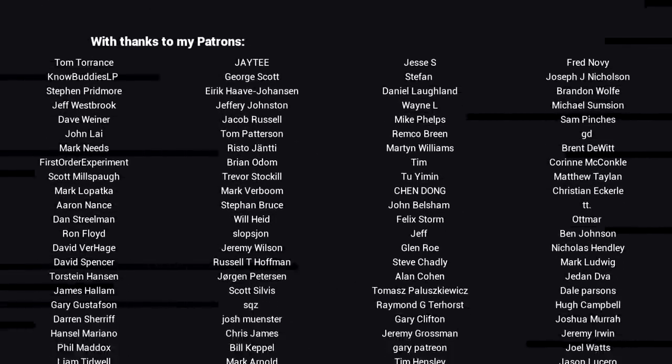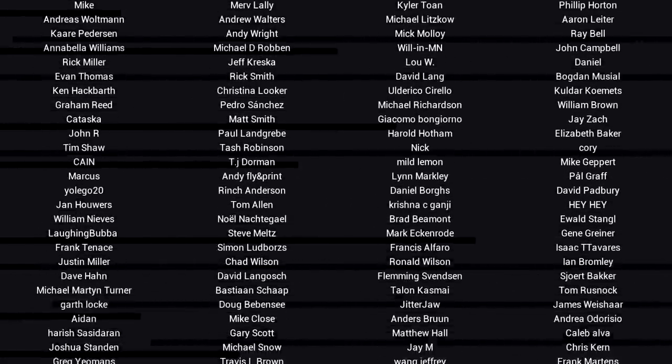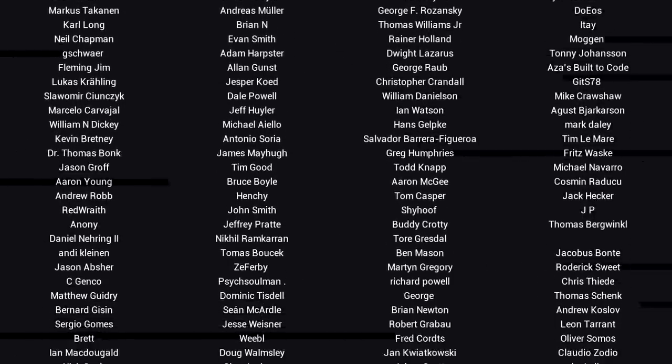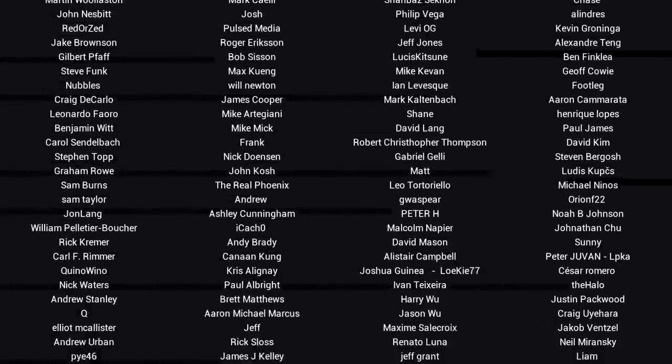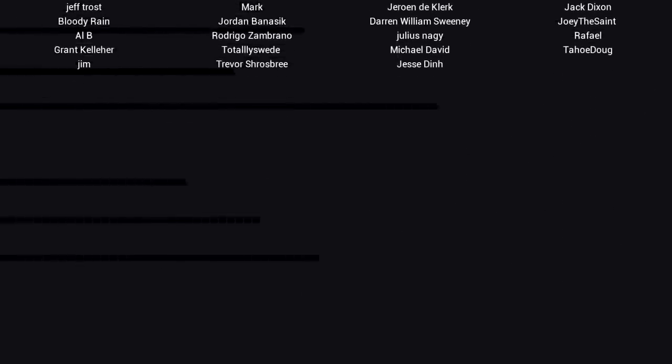If you liked the video, then please click like. If you want to see more content like this in future, click subscribe and make sure you click on the bell to receive every notification. If you really want to support the channel and see exclusive content, become a patron — visit my Patreon page. See you next time.